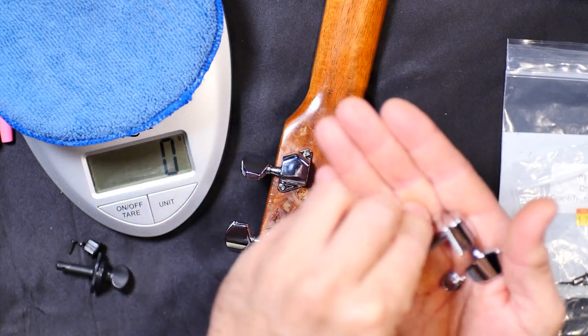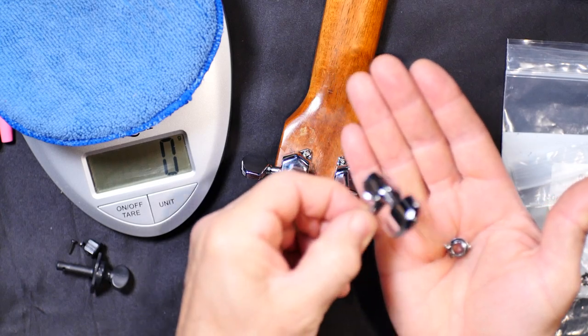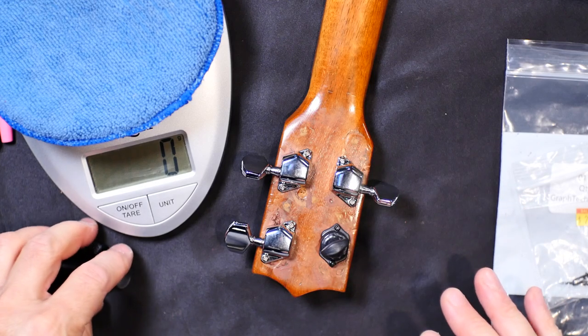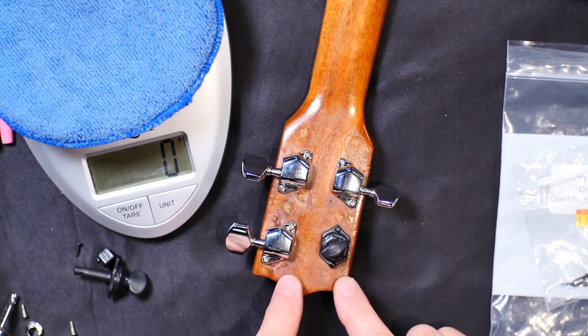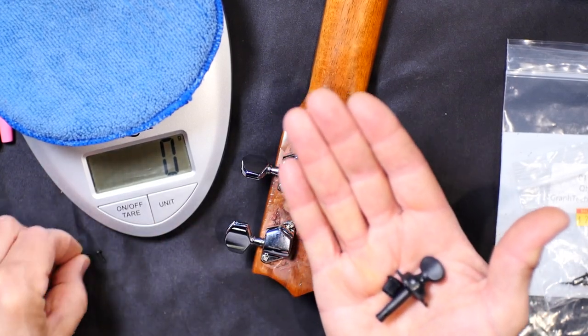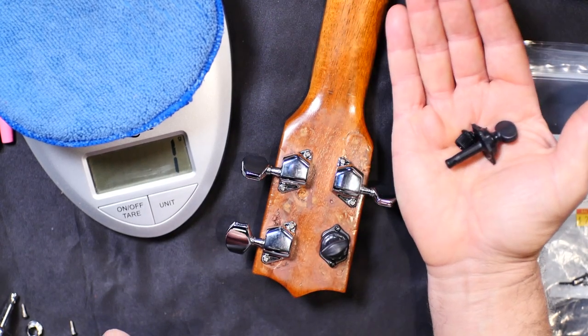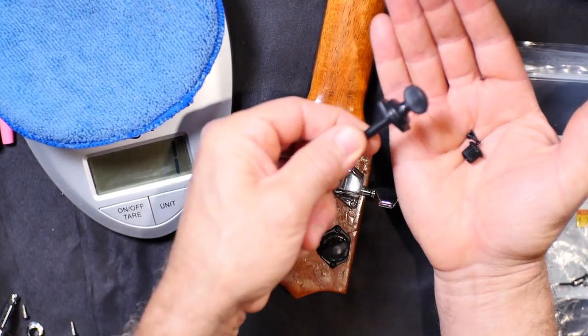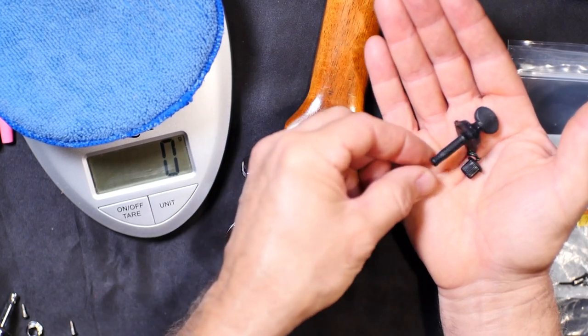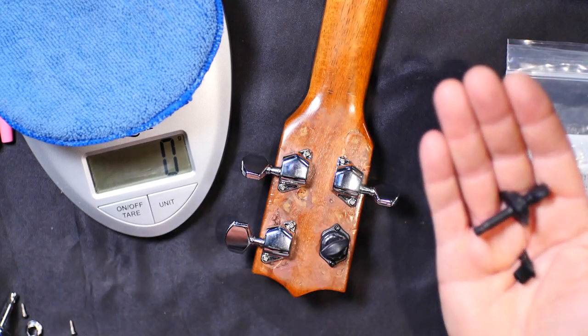He added these tuners, which are fine, but they're guitar style tuners and they're kind of heavy. So what I'm doing is replacing them with these GrafTech tuners. Don't ask me what they're made out of — they're super light, something that has the word graphite or graph in it, graphene maybe. The reason I'm doing this is to make the ukulele lighter and also return it to a little more of the traditional look.